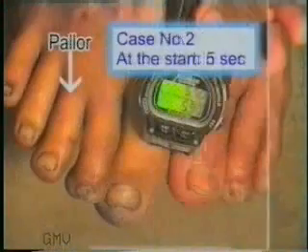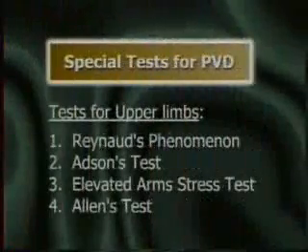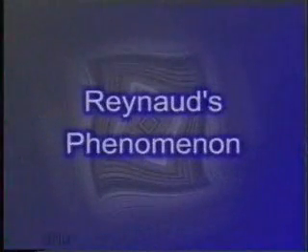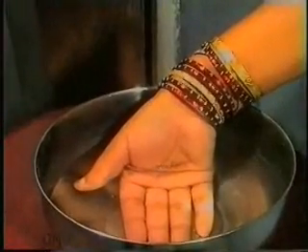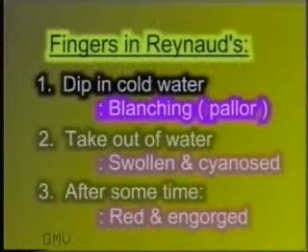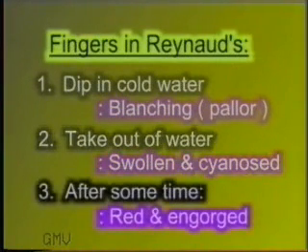Now we will come to some special tests for examination of chronic ischemia in the upper limbs — the Raynaud's phenomenon. If you are suspecting Raynaud's phenomenon, dip the fingers of both hands in ice-cold water and watch for blanching or pallor of the fingers. If the fingers become blanched, take the hands out of the cold water. The fingers will become swollen and cyanosed, and gradually, as the spasm of the arteries wears off, they become red and engorged due to flow of blood in the dilated capillaries.